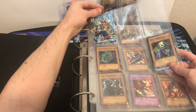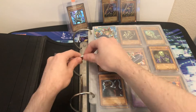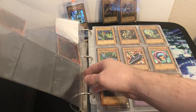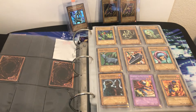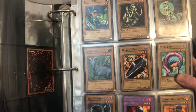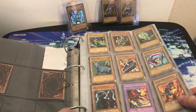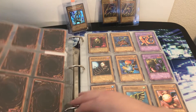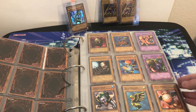There's an LOB first edition pack wrapper — that's kind of cool. There's a Trial of Hell — they changed that to Trial of Nightmare later; they censored it. There's a Dark Fire Fusion. Let me point the camera down more. Some really nice LOB first edition cards here, some really good classics.